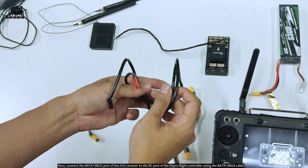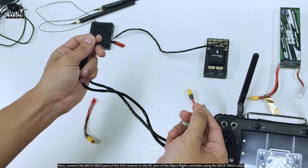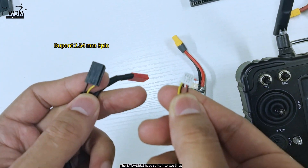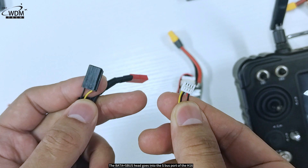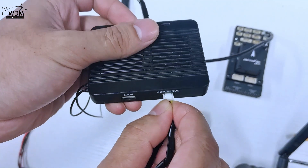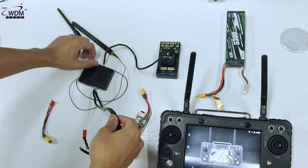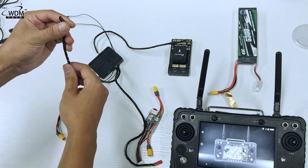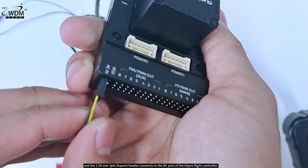Next, connect the Bata Plus S bus port of the H16 receiver to the RC port of the 6Xpro flight controller using the Bata Plus S bus cable. The Bata Plus S bus head splits into two lines: one S bus line with a 2.54mm 3-pin DuPont header, and one power line which we'll leave for later. The Bata Plus S bus head goes into the S bus port of the H16, and the 2.54mm 3-pin DuPont header connects to the RC port of the 6Xpro flight controller.